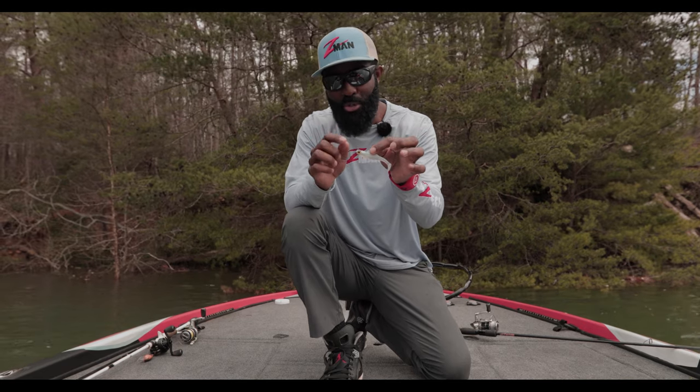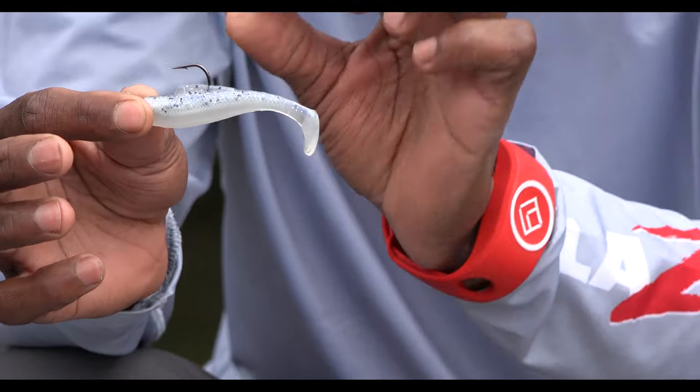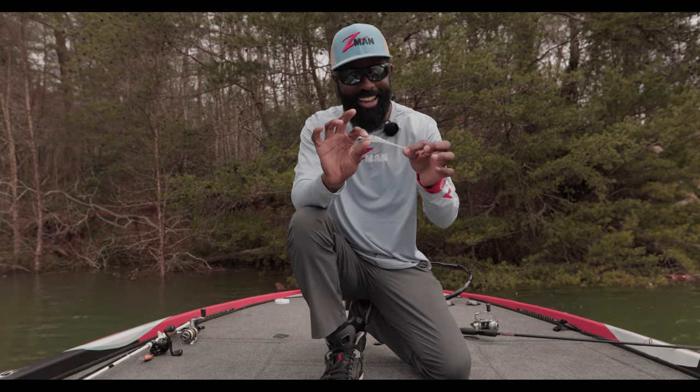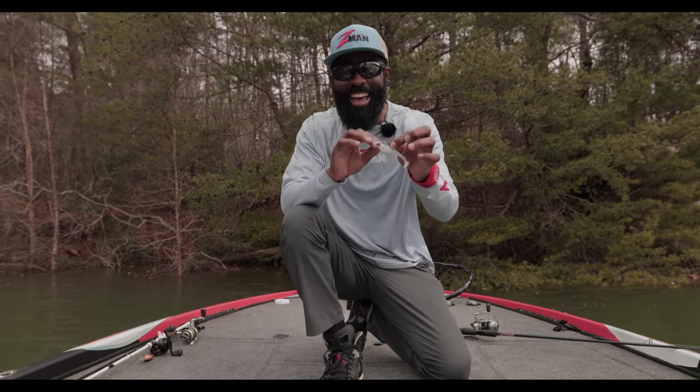I like to pair this with the trout eye jig head — it has a really lifelike eye and the perfect size hook for a small finesse swim bait. The best thing is, being ElaZtech, that bait ain't coming down off the hook. You can catch a ton of fish on this and never have to use another plastic.